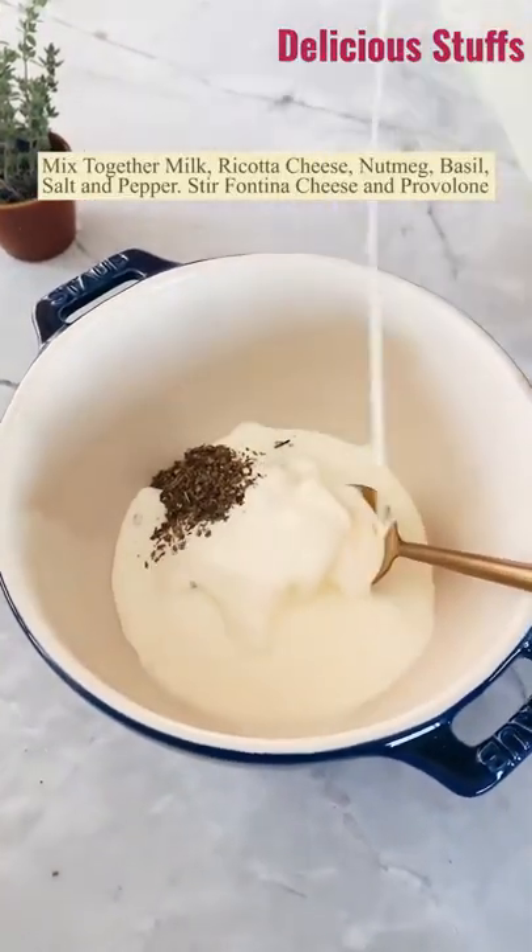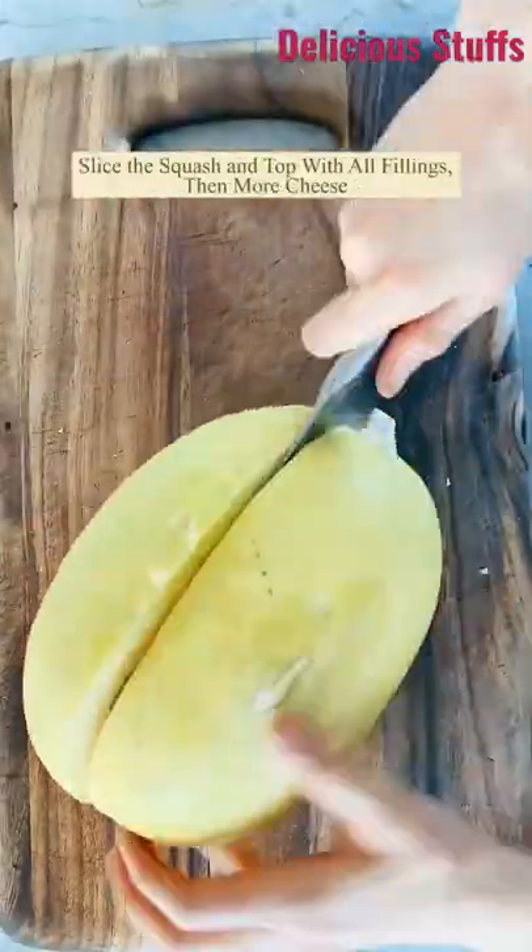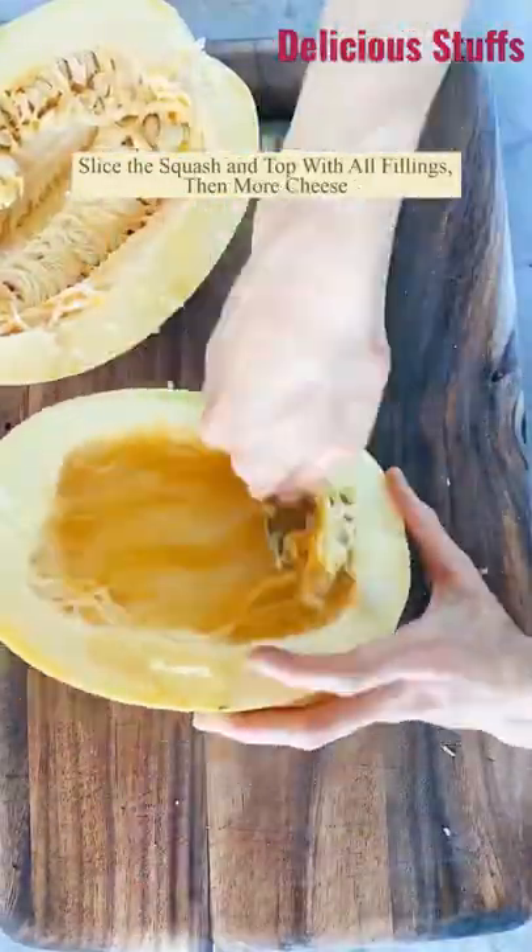Then you want to make a cheese sauce with ricotta, lots of cheese, a little black pepper. Now slice the squash in half, scoop out the seeds, and then season it up with salt and pepper.